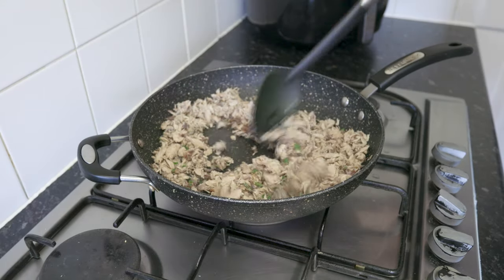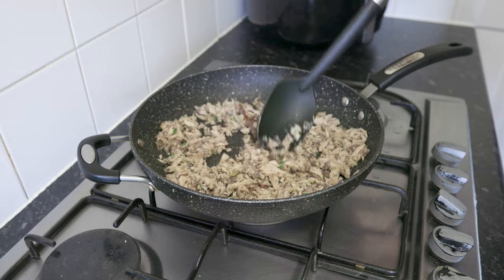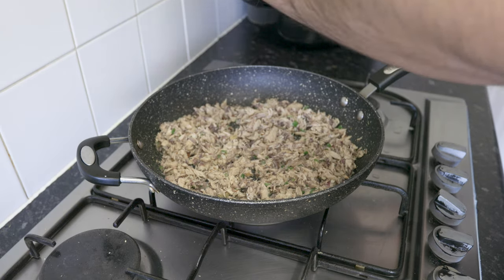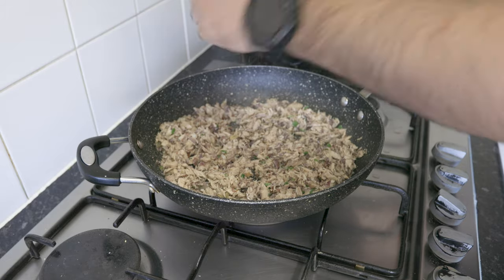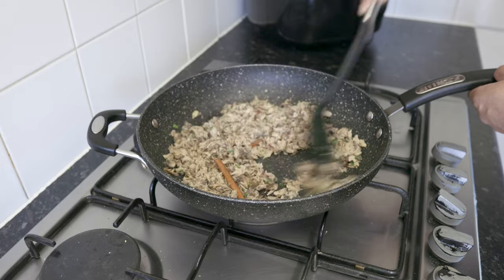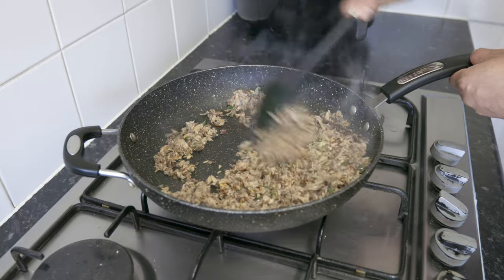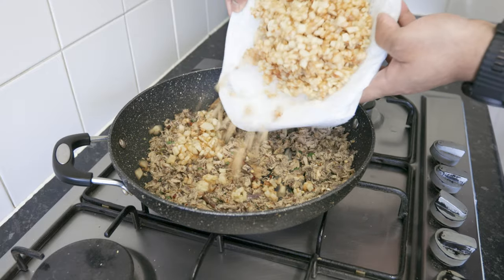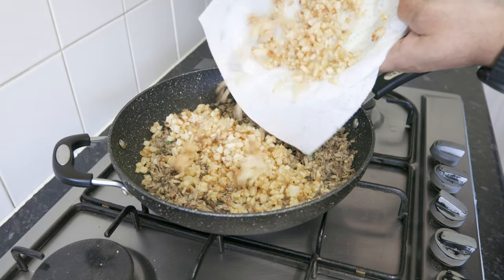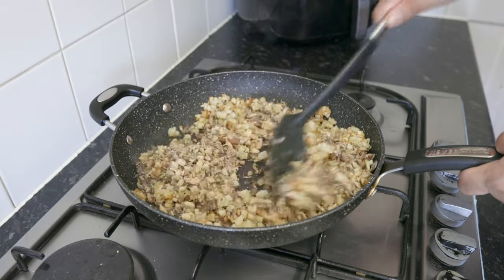Give it a good stir, seasoning it with salt and pepper to your taste. Once the jack mackerel takes on some colour, add in your red chilli flakes. Give it another stir for another minute, then stir in the fried potatoes. Once you give this a good mix, your fish filling is ready.